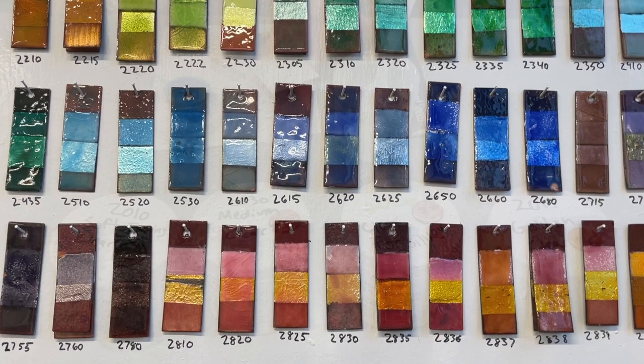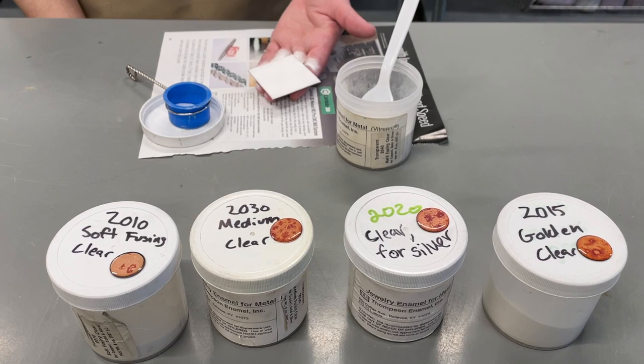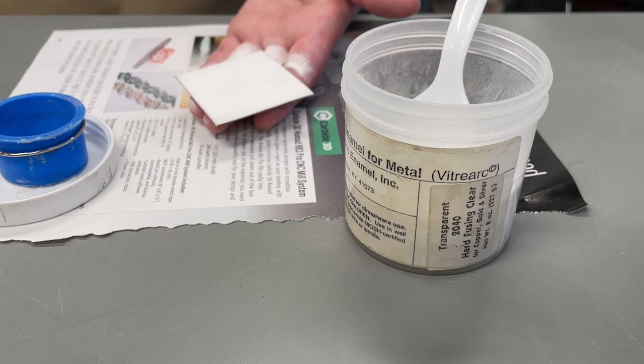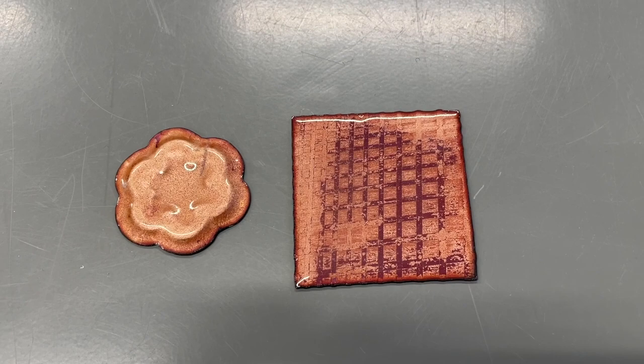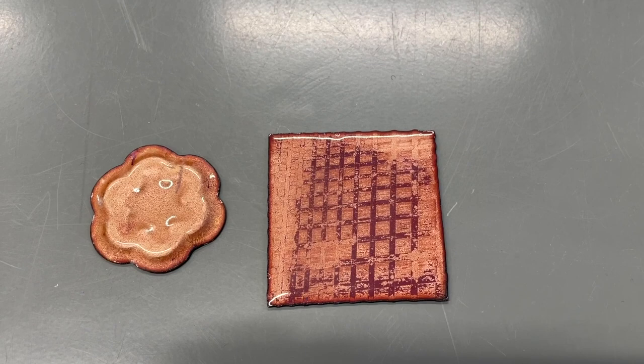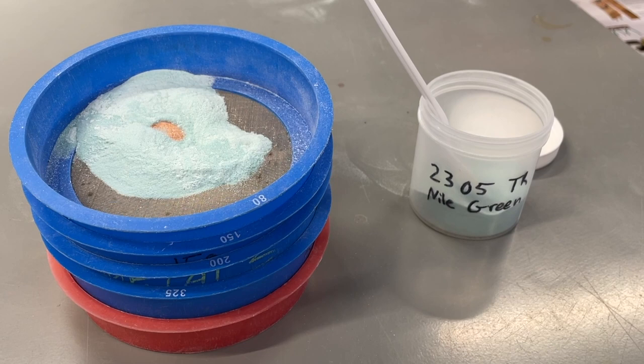We are now going to cover some specific information about transparent enamels. It is recommended that you first fire a clear enamel onto the bare metal before applying any transparent colors. It is recommended to use the hard or highest temperature clear enamel or flux first before applying those colored transparents. This is how the flux or clear enamel will look on bare copper — you can see some of the oxides of the copper that were not removed before the application and firing of the clear enamel or flux.